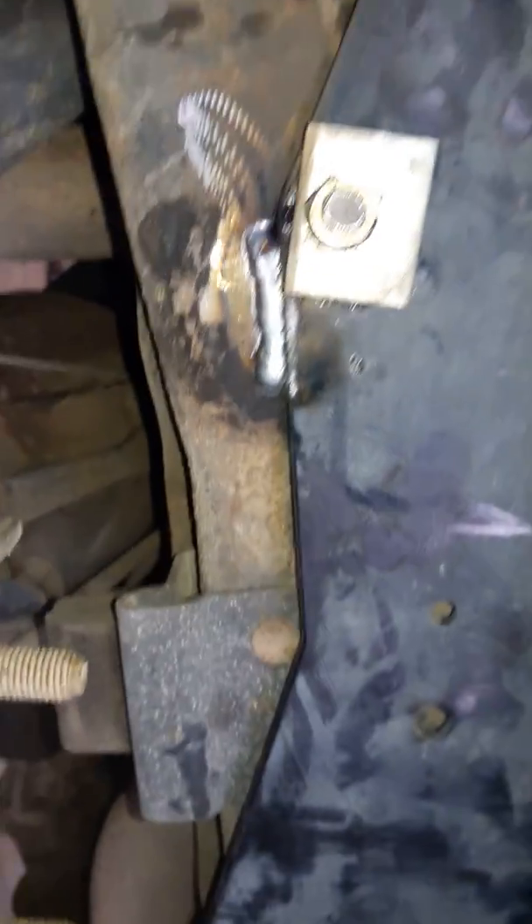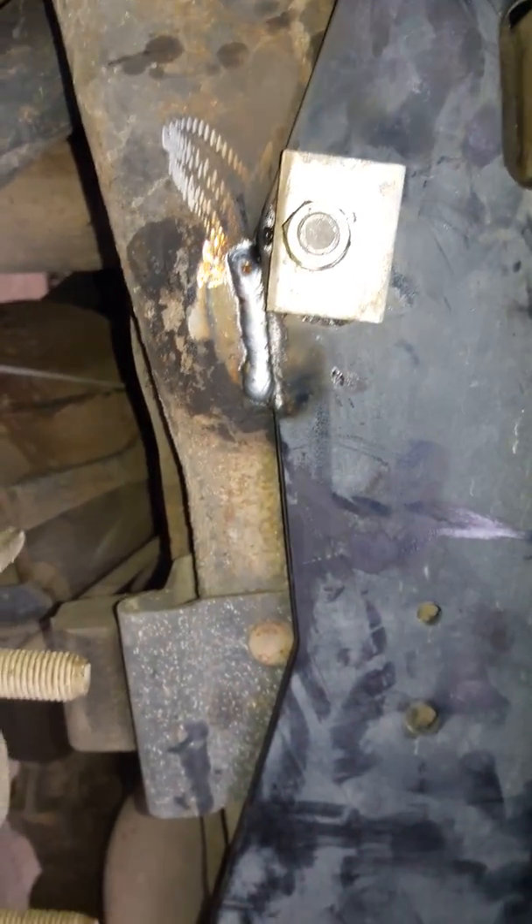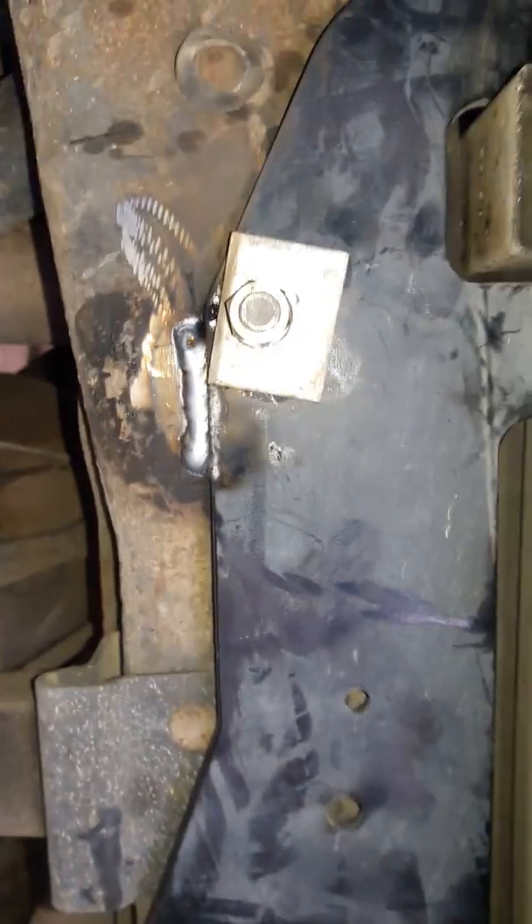All right. That'll do, donkey. Not too bad — I really like this old welding right here. All right, I'll get set up for the next side.